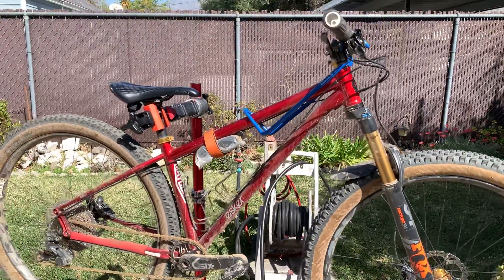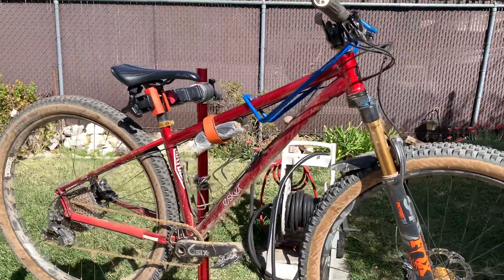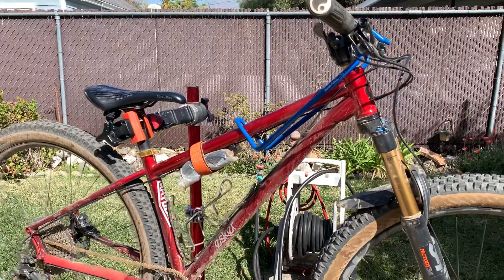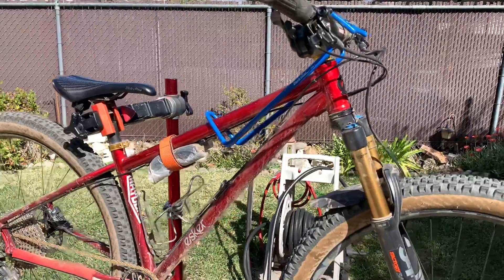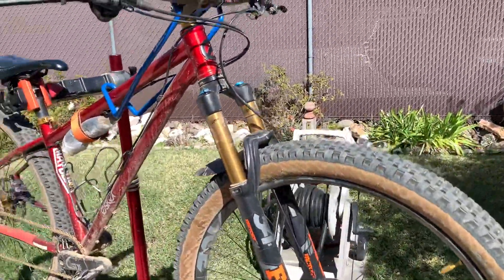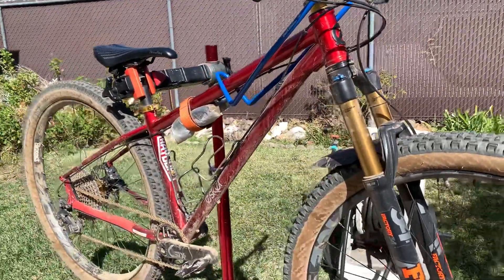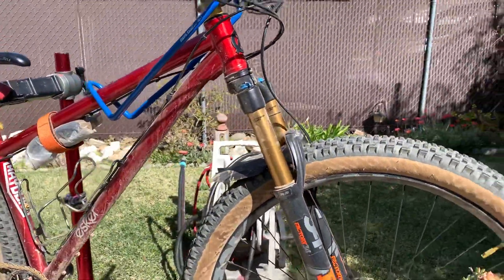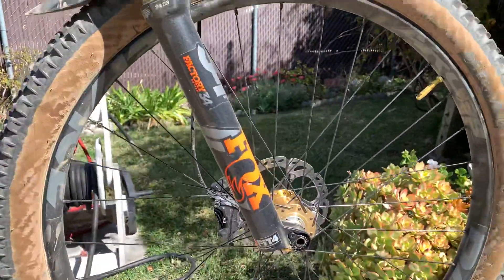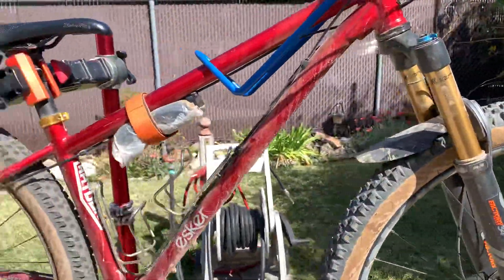Hey guys, so today I want to talk a little bit about my Escar Hayduke and why I love this bike so much and some of the things I've done with my setup. As you can see, I have it in my 29 wheel setup. I put the widest possible rims that I felt was appropriate — those are the Race Face Arc 35s, which are 35mm width.